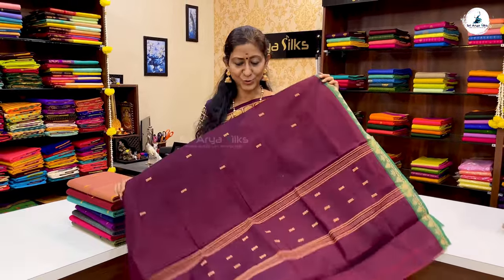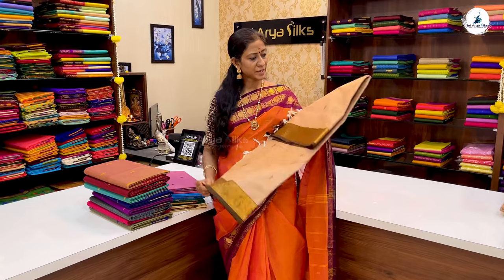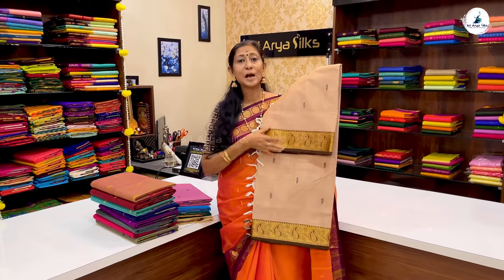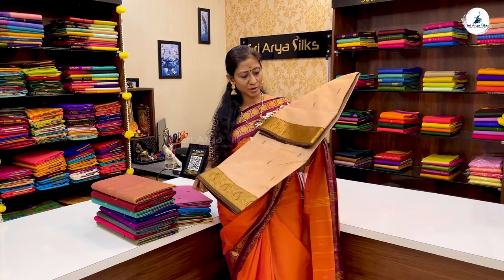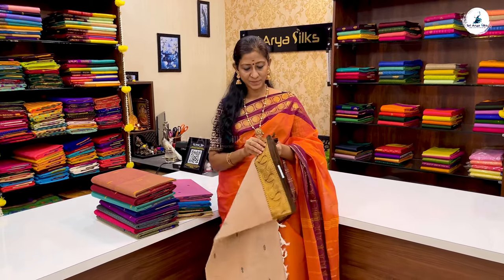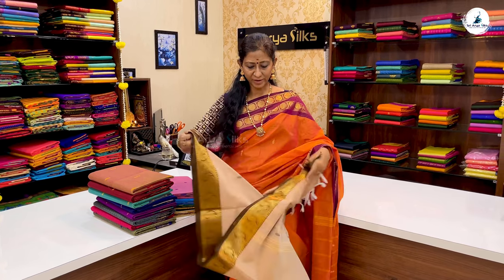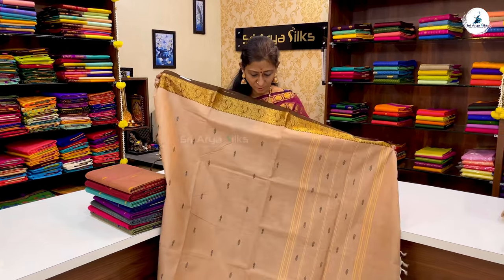The website is www.shreearya.com. In a beige shade, we have a manga pattern. This is a lightweight saree. This is how the pallu will look.